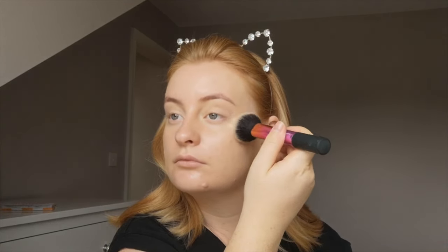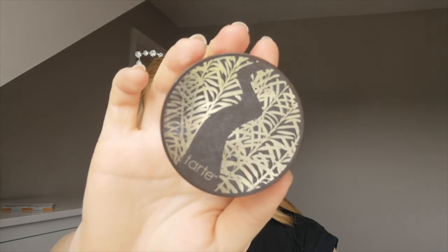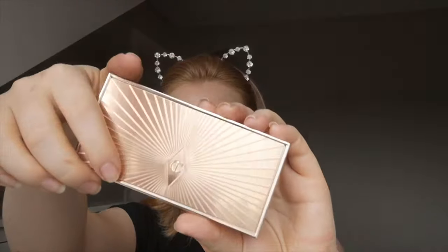Just where I get a little mark, and I just pat that in. Then I'm going in with my Tarte Smooth Operator loose powder and I'm putting that in my T-zone and under my eyes — kind of everywhere really — just to set my makeup.